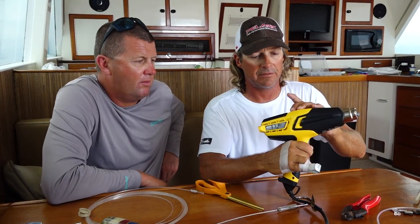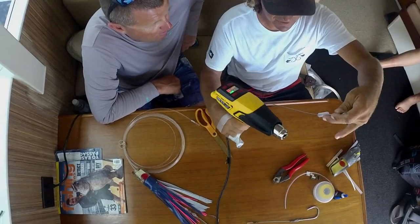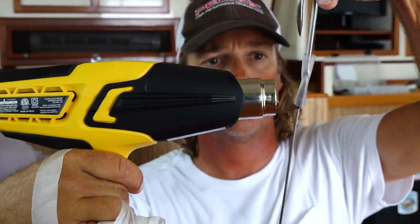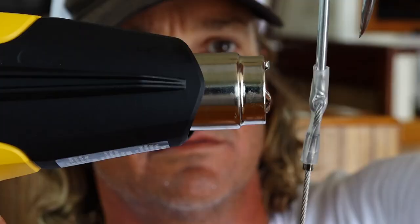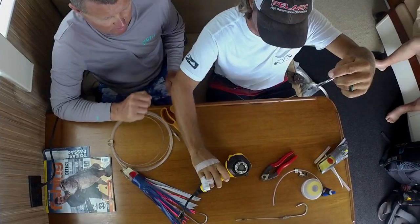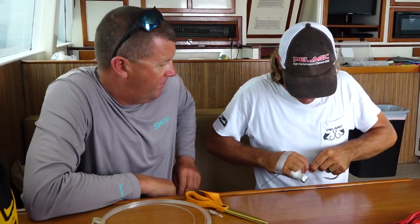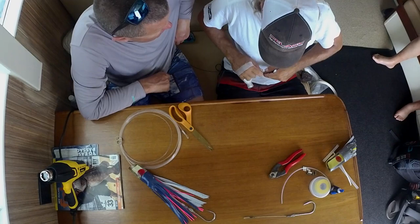Use the heat gun. Put the hook upside down like so. Heat on there. And then after that I'll just pull her straight. I'll tap her on there and just make sure it's all sealed.